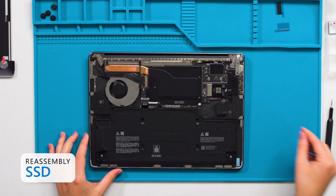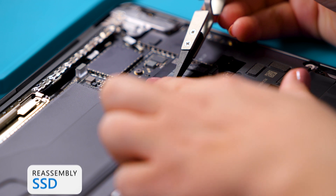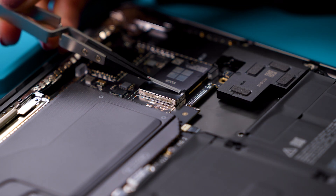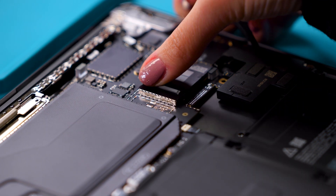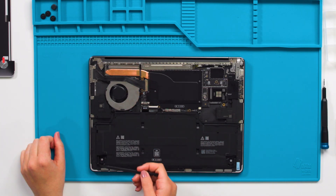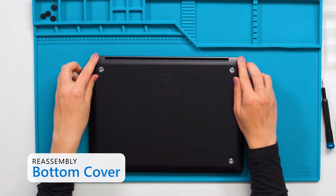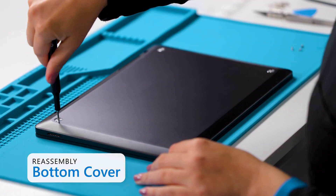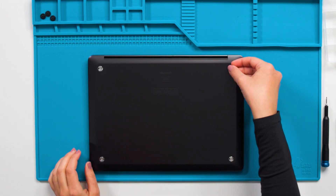Next, we'll install the SSD with one 5iP screw. Install SSD tape on the SSD connector. Place the spacer on top of the tape with the dot towards the top of the device — the spacer should be placed next to the flange and centered on the SSD connector. Before installing the bottom cover, check for any unexpected items within the device. Using both hands, carefully lower the bottom cover onto the device. Install four new screws to the bottom cover using a 5iP screwdriver. Now you can install the feet.